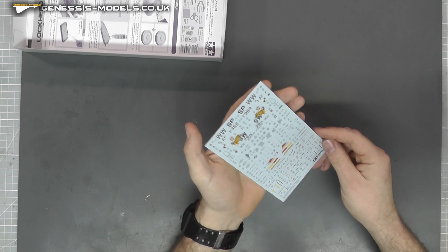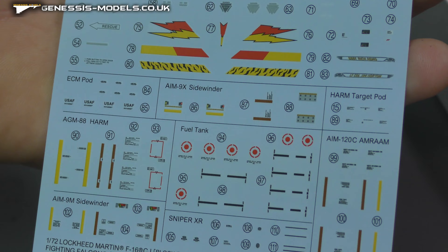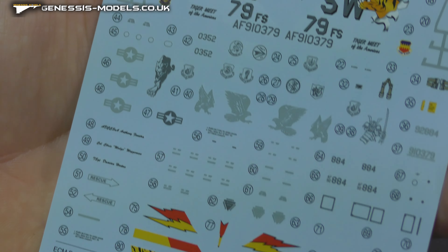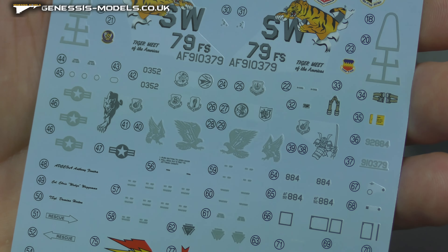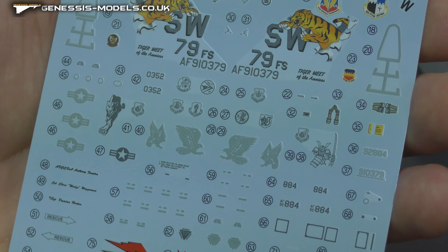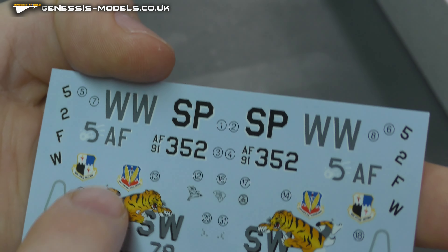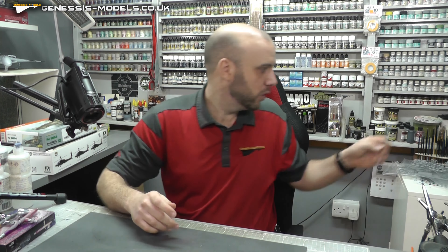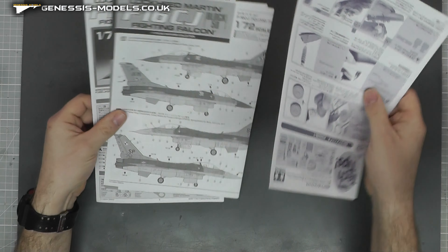A quick look at the decals. These are, I believe, all the decals that come with this kit. We do have all our weapons markings on here, which for 1/72nd scale there's quite a lot of detail going on. We have some nose markings — they feel like your typical Tamiya type decals, maybe a little bit thicker than normal, which is why you'd probably need Mr. Mark Softer and Setter. But Tamiya is normally quite good for getting them down. These tiger markings look really, really nice. Everything looks in register, and even the small writing you can almost make out — rather, rather good.